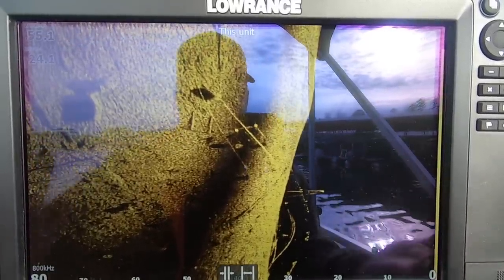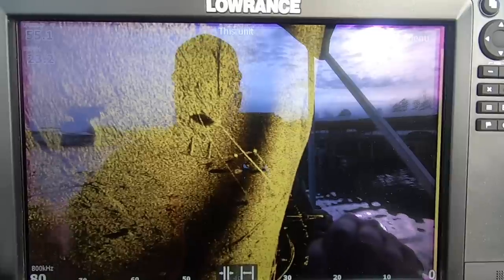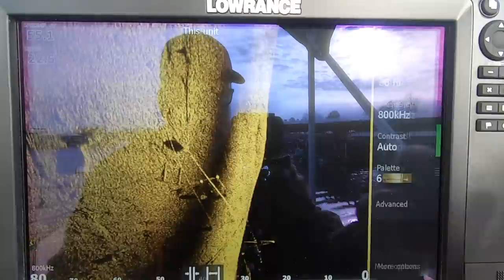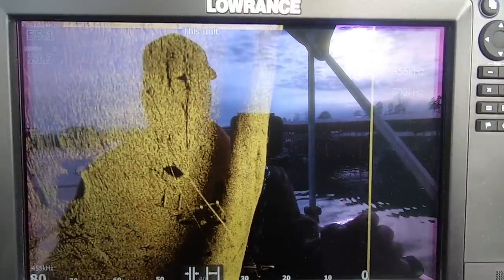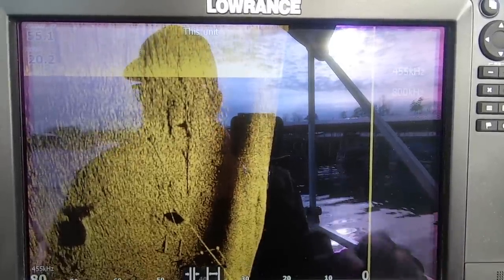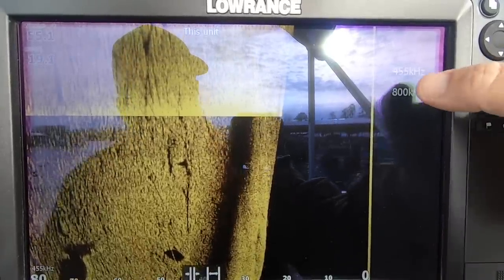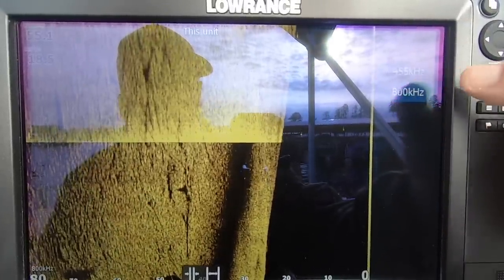So now with left side scan, everything to my left — nothing to my right — I've got the water column and the bottom. I'm reading out to 80 feet on 800 kilohertz. You can go into the menu and change the frequency to 455kHz, which gives a stronger return. If you have a total scan transducer and you're a Lowrance user, that may be the way to go. I have the three-in-one, so I'm going to change the frequency back to 800.